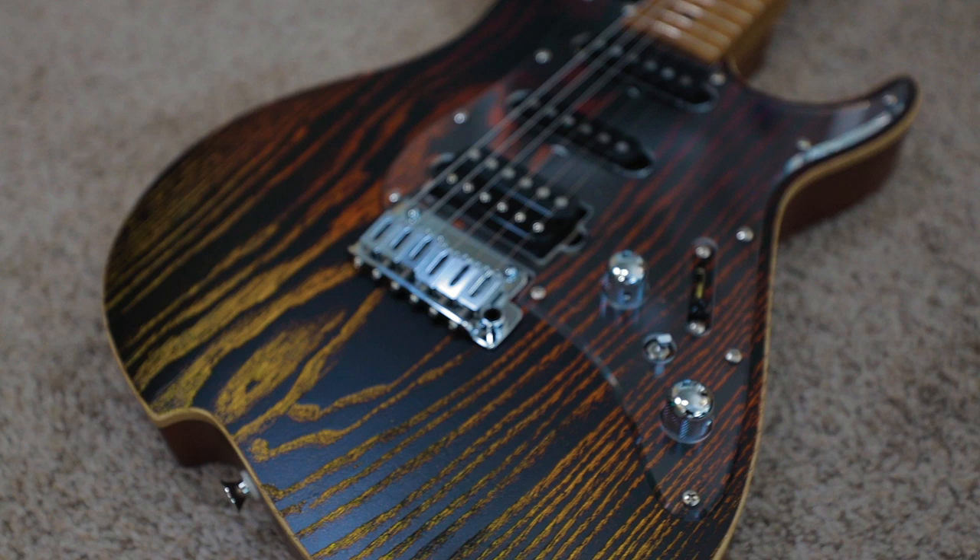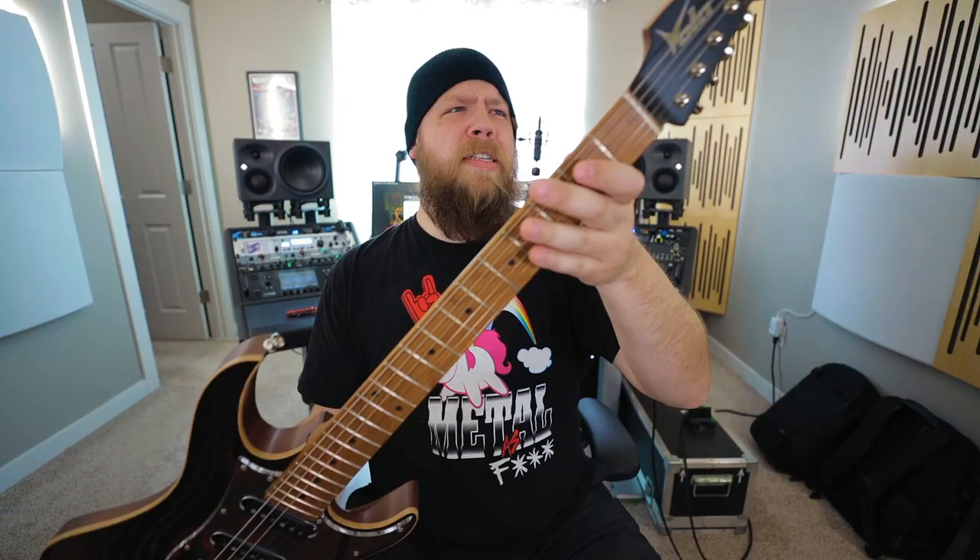This is the all-new Vola Oz guitar. This guitar is stunning, to say the least.